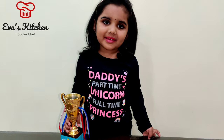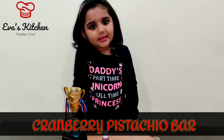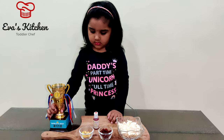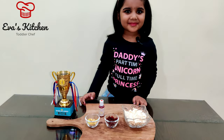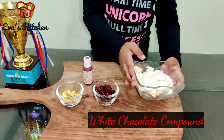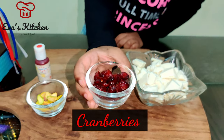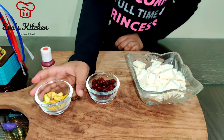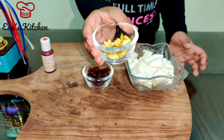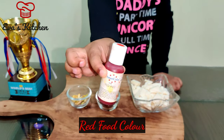Along with this, we will make Cranberry Pistachio Chocolate Bar. The ingredients are white chocolate, chopped cranberries, chopped pistachio, and red food color.